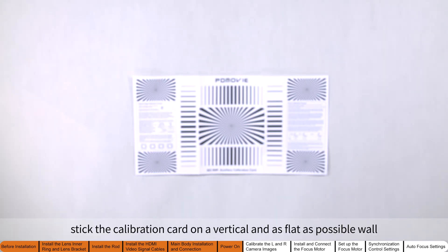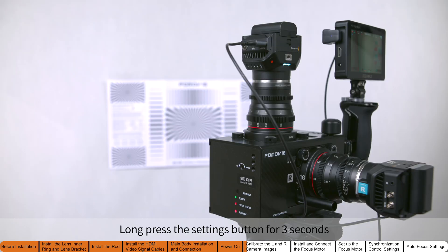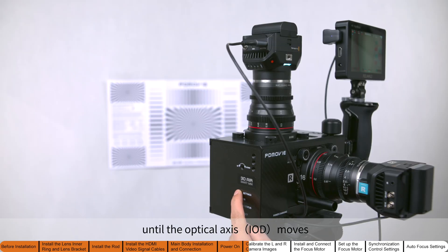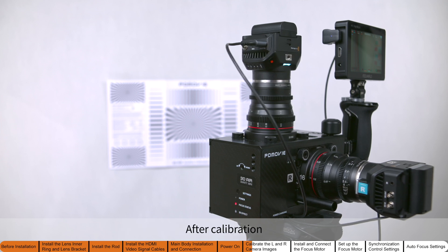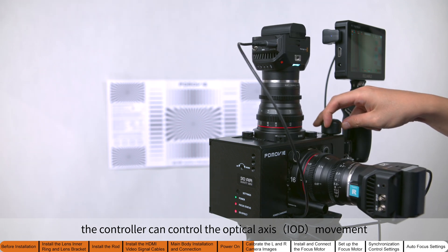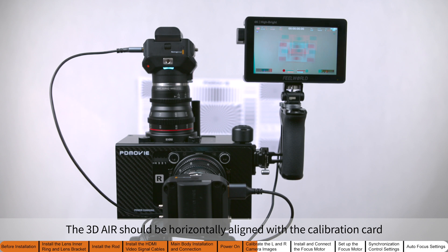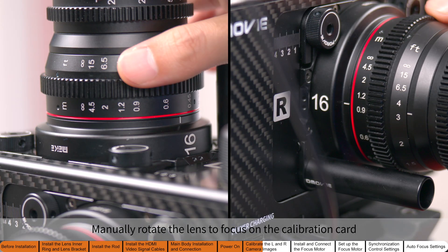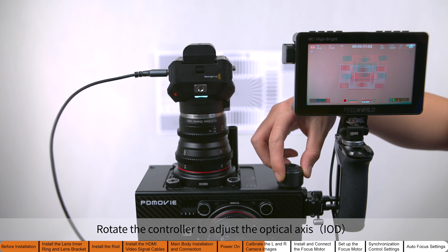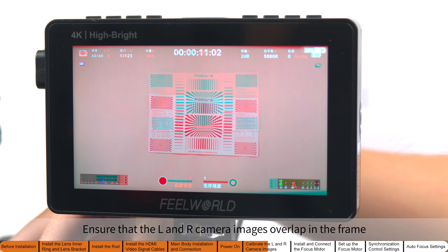Before calibration, stick the calibration card on a vertical and as flat as possible wall. Long press the settings button for three seconds until the optical axis moves, then release. This will calibrate the optical axis travel. After calibration, the controller can control the optical axis movement. The 3D Air should be horizontally aligned with the calibration card, keeping a distance of about 1.5 meters. Manually rotate the lens to focus on the calibration card. Rotate the controller to adjust the optical axis so that the left and right camera images overlap in the frame.